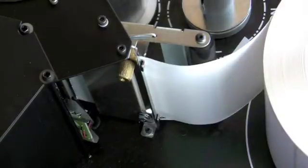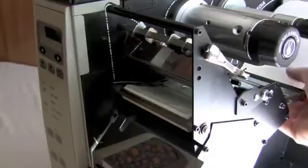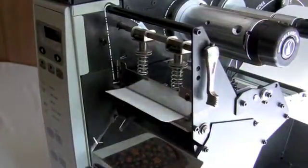Continue feeding the paper through the printer until you have about a half inch of your label resting on the edge of the print head. Twist the lever clockwise to lower the print head and lock it in place.